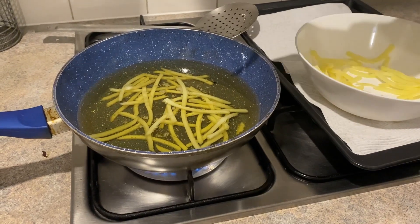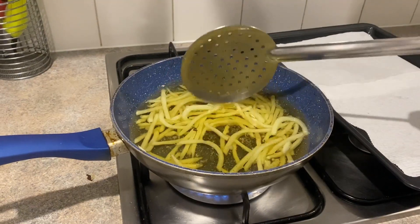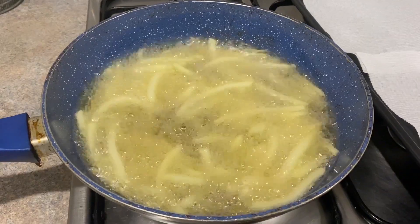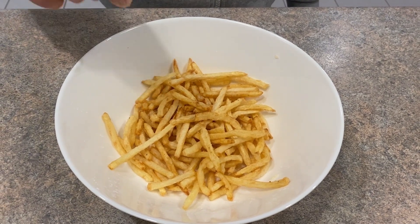Now fry them again. The fries are ready — sprinkle some salt as per taste.